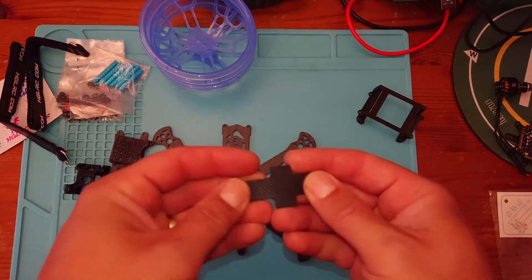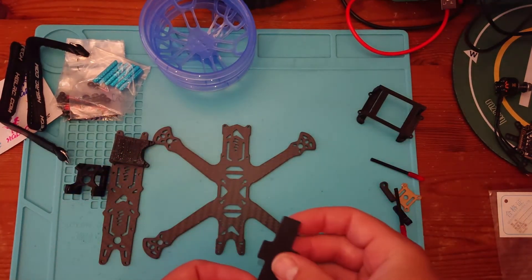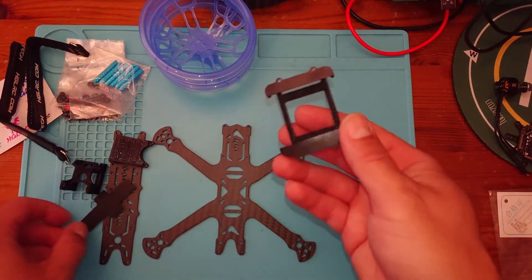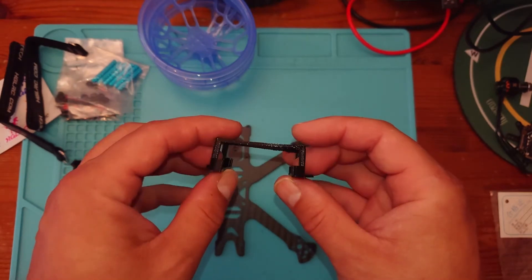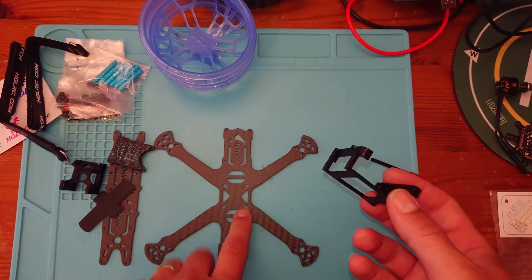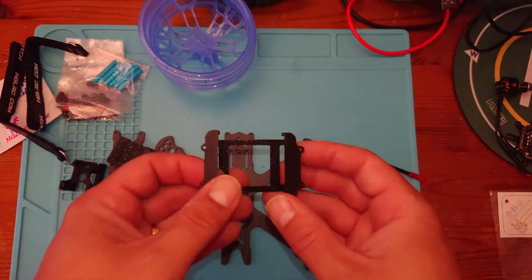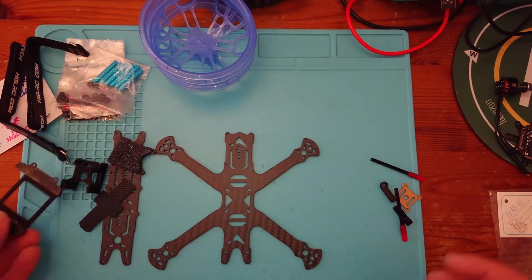We've got a little grippy pad for our battery — not too bad, certainly grippy enough, nice to have. We've also got a 3D printed part for attaching the DJI system. There are mounting holes for a normal flight controller stack — 20x20 or 16x16 — but we've also got the mounting for the DJI system as well if you want to go down that route.